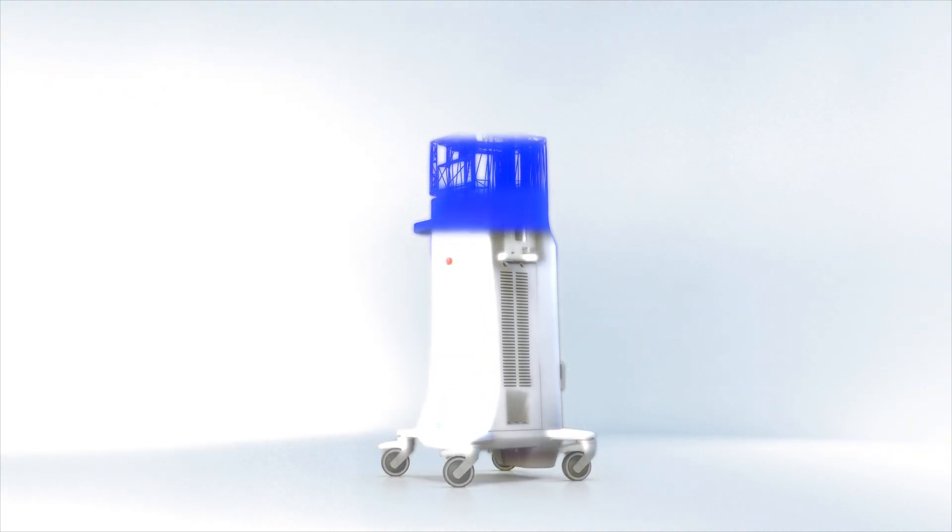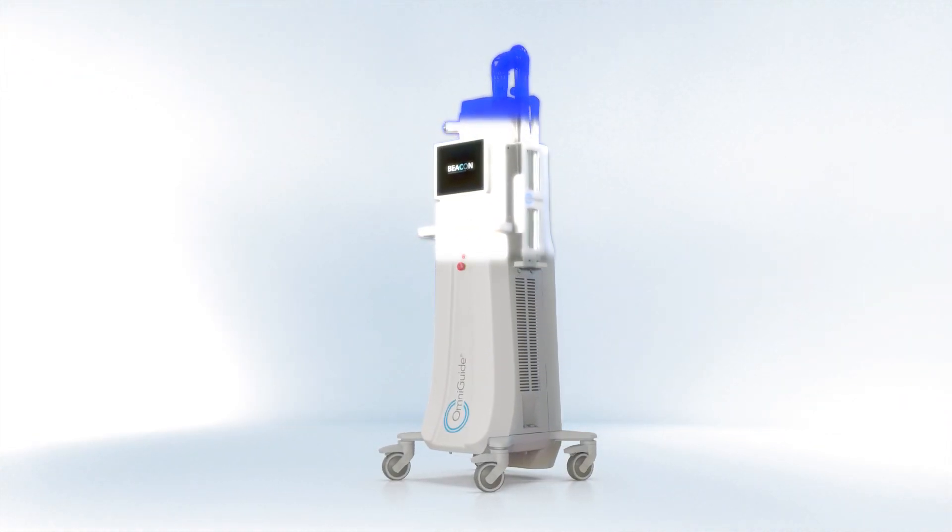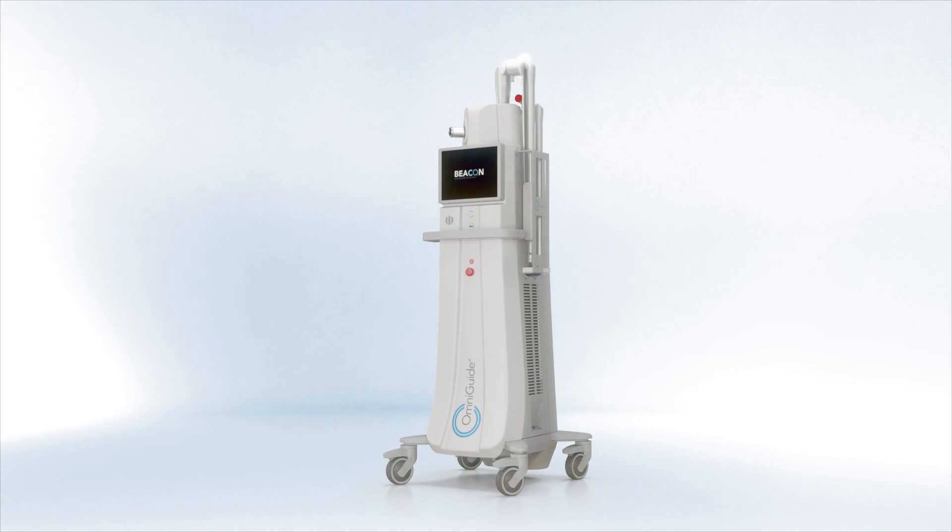Beacon is built for performance. Introducing all-new original designs, Beacon is engineered for mobility, minimizing the inconvenience of misalignment.